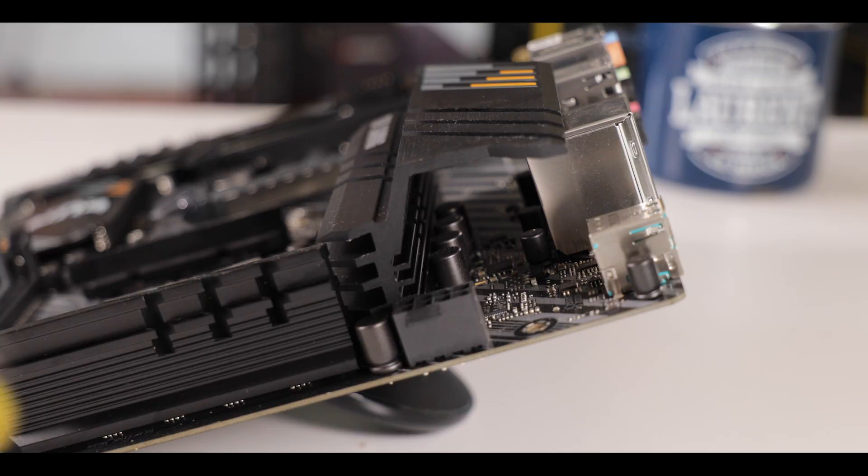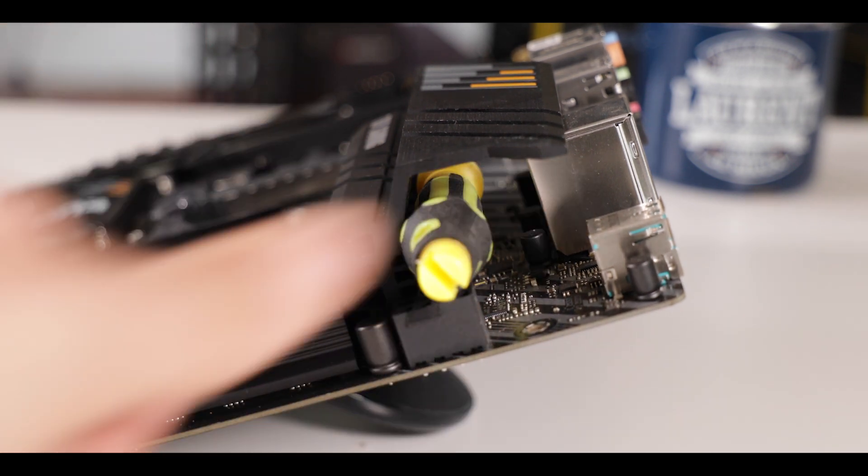Despite having some reserves on the PCB layering of our board and some shallow heat sinks, I have to give it to ASUS. With their TUF Gaming B550 Plus, they really did deliver a powerful, stable, and heat-efficient product. That is my very first engineering kudos to ASUS for this.